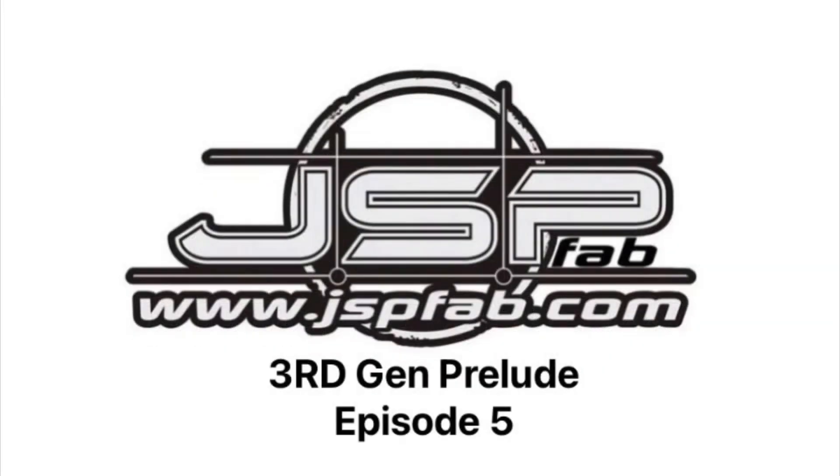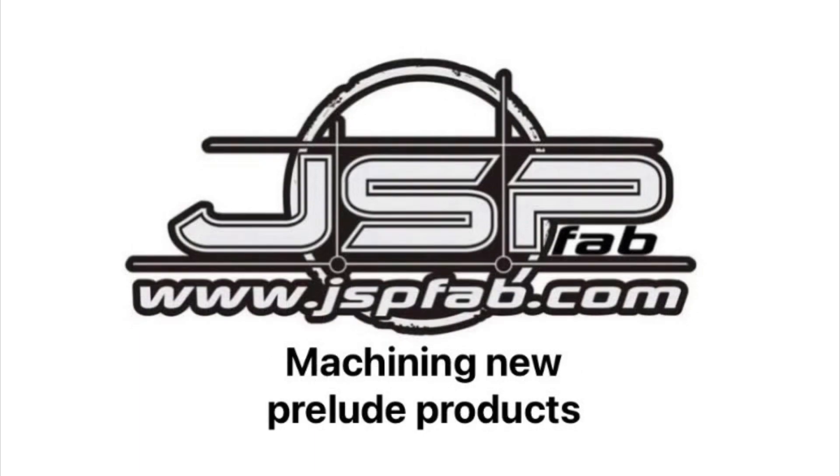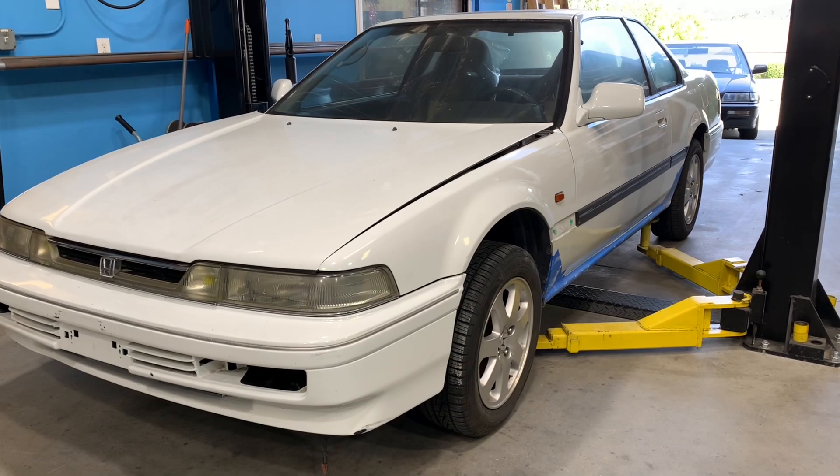JSP 3rd Gen Prelude episode number five. In this episode we dive into some new product ideas for the BA4 3rd Gen Prelude chassis.